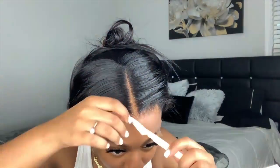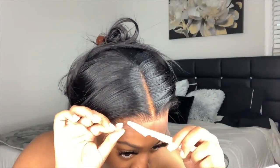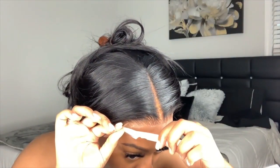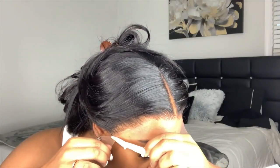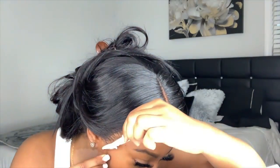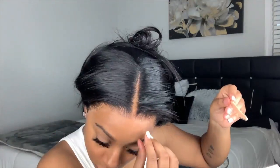Then I'm cutting slits into the lace to create small sections — it just makes it easier for me to cut the lace off. I'm using an eyebrow razor. I always use the eyebrow razor to cut my lace so that the lace doesn't end up as just a straight line the way it does when I use scissors.